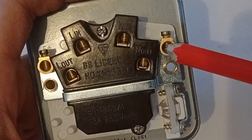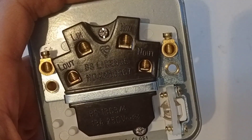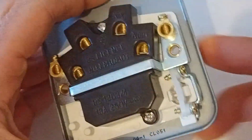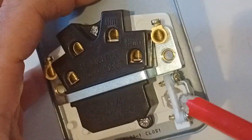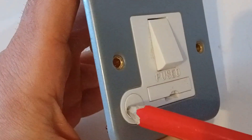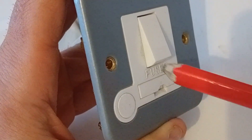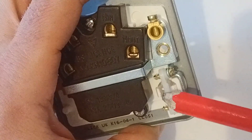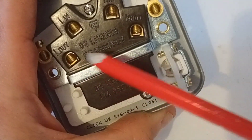Earth it again, and make sure you take an earth to the back box on this type because this is a metal one. You can knock out the cable entries — push those two forward and this bung here will come out. That's where your outgoing flex would go through to whatever your spur is supplying. Wire it through there, clamp your cable in here, make your cable off, and wire into the load terminals.